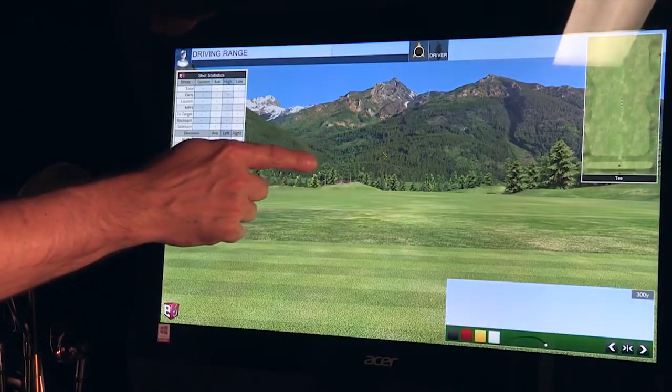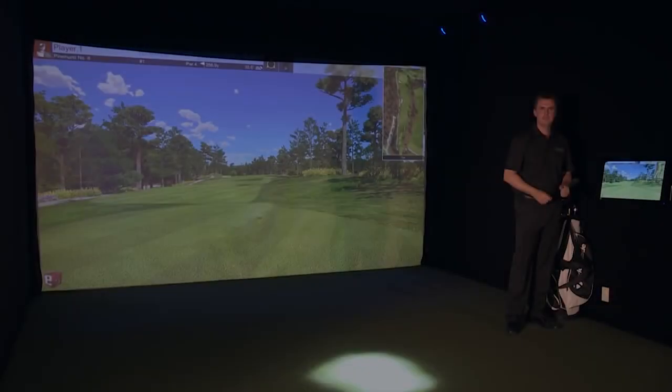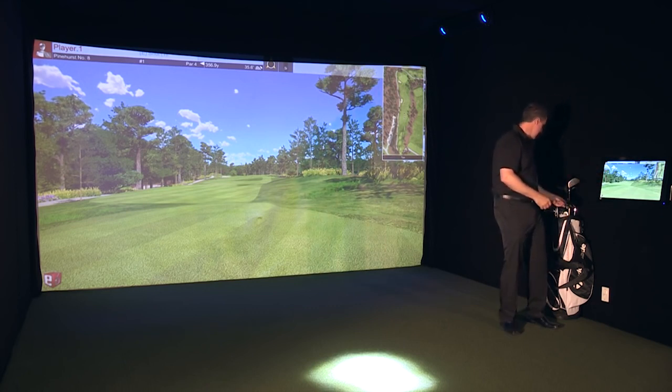That's what Swing Track's all about. So how about we choose a course? We'll make it Pinehurst and I'll take a shot for you. Now that I've shown you the golf software, how about I take a golf shot? I'm going to grab a five iron.